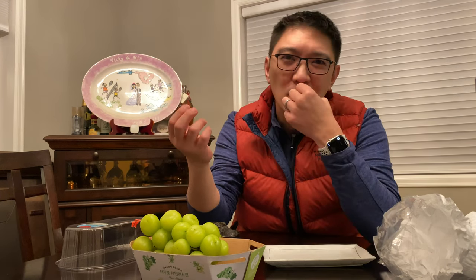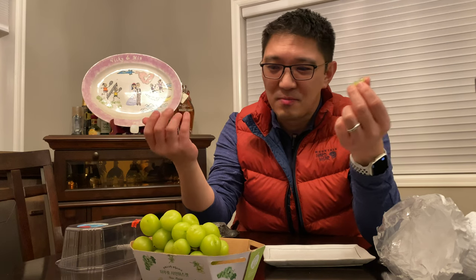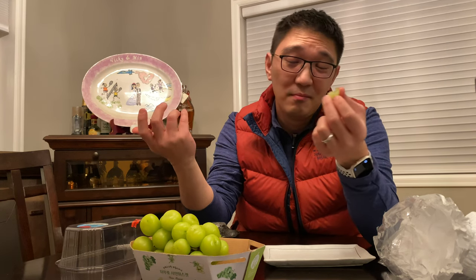Now I'm going to try the traditional table grapes that you get from any grocery store here in the U.S. Pretty much it's fibers. It's crunchy. It's tasteless, sweet. That's about it.